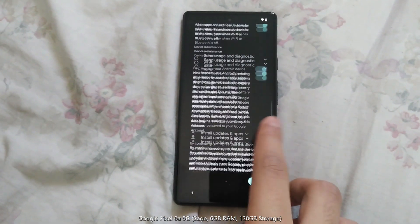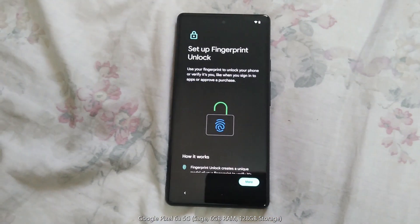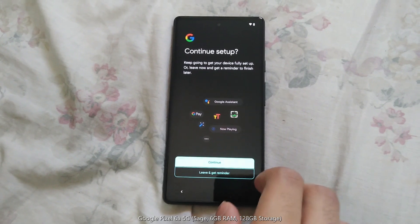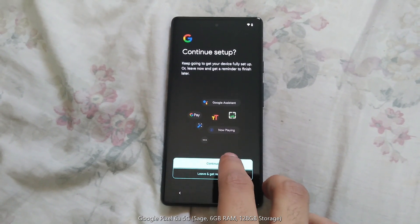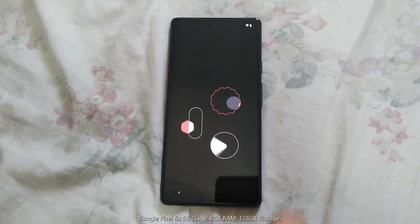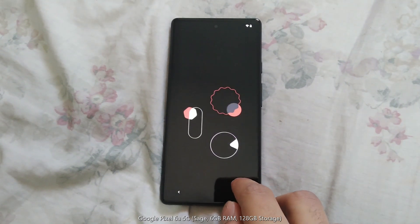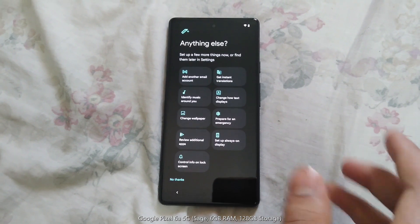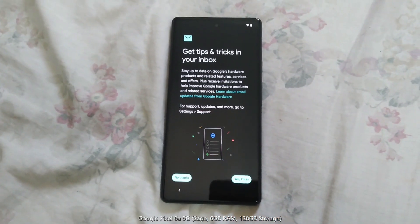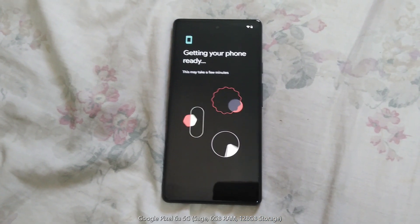I don't want it to restore. Here are most of the terms and conditions. It's asking me to set my fingerprint — I'll do it later. Now the Google Assistant basics, it's just giving me a brief tutorial with most of the features of the phone. Just a few basics, and there we go — let's get the phone ready.